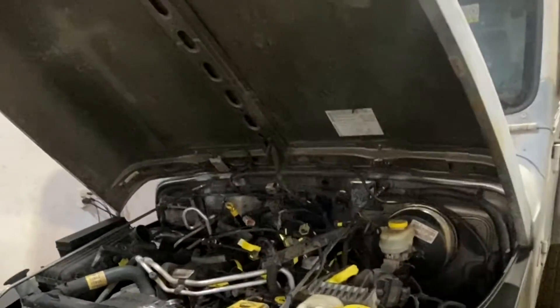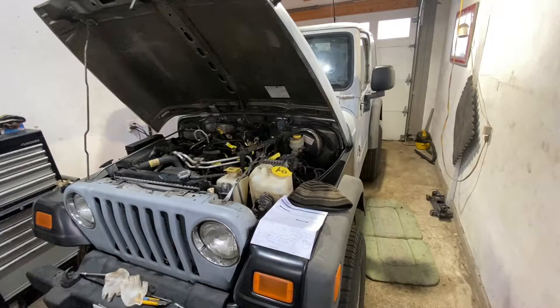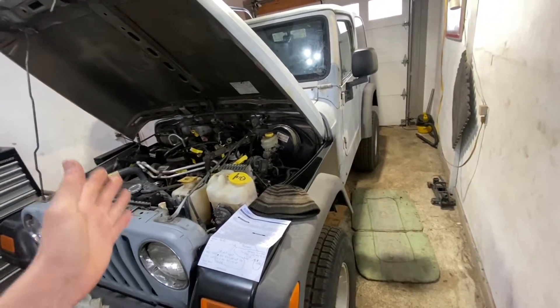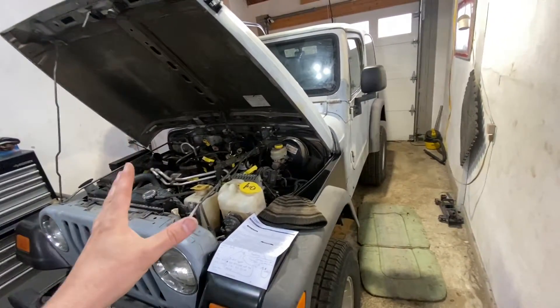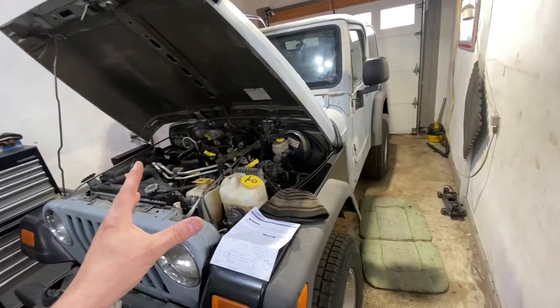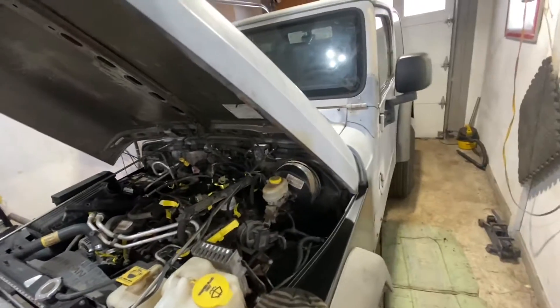In this video, hopefully I will show you how to resolve your issue. This transmission is in tons of different vehicles — Chrysler, Dodge, you name it. Specifically in this video we're working on a 2004 Jeep Wrangler TJ, but you might be having this issue in a different car with the same transmission, so this video will basically cover all the different vehicles with this transmission.